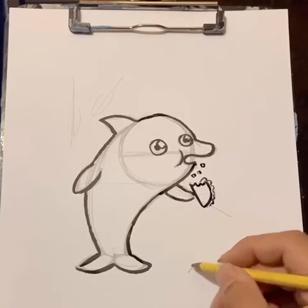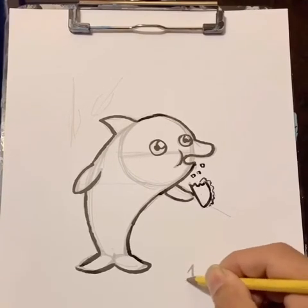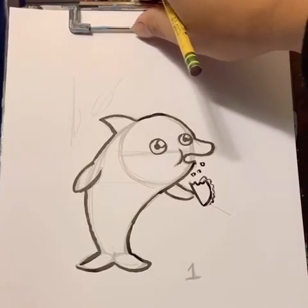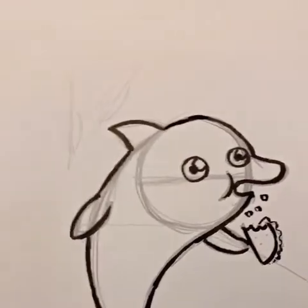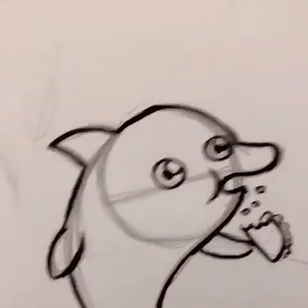And that'll be our very first marine mammal for today. So majestic. Rubio's Baja Grill — this ad is not paid for by Rubio's.